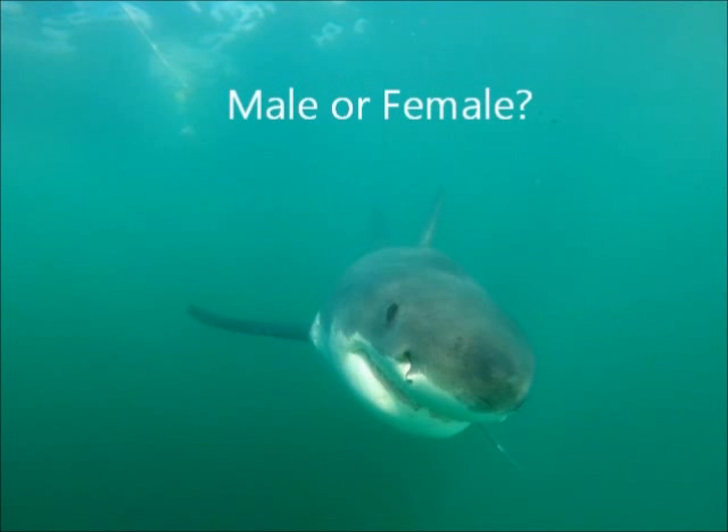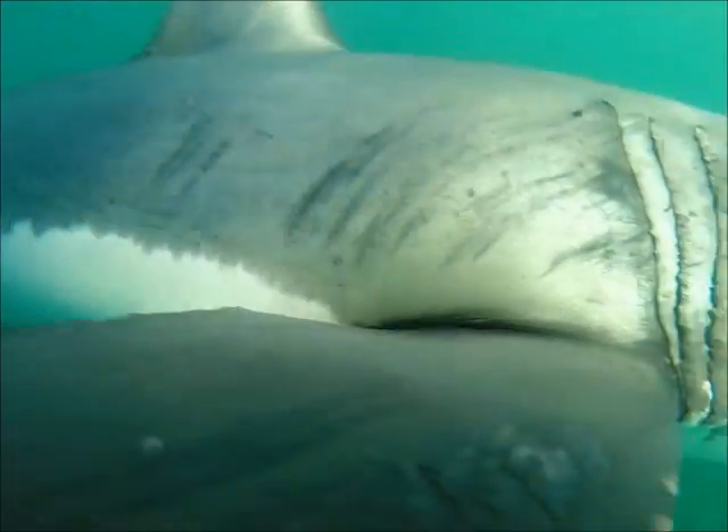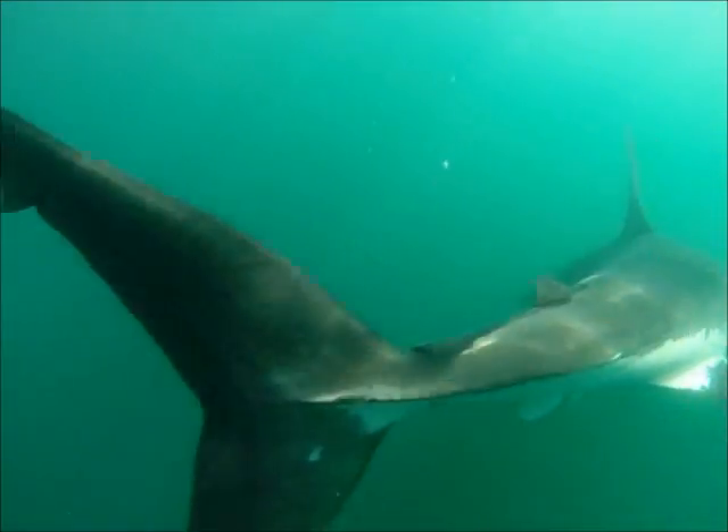Welcome to Sexing a Shark. I'm going to take you through how we tell the difference between a male and a female in the shark kingdom. There will be a test at the end. Have your pencils ready.